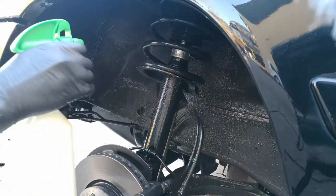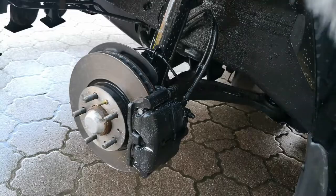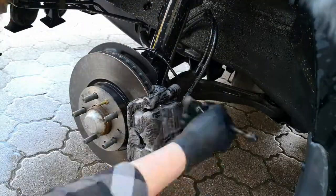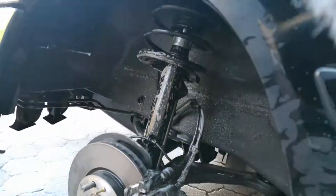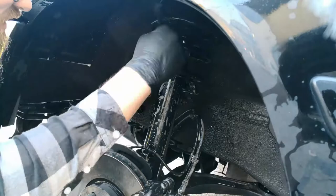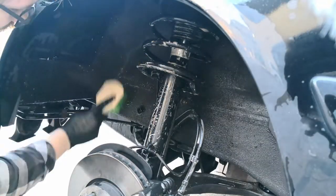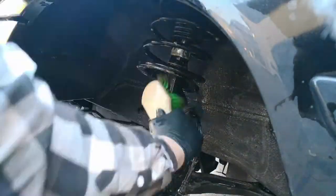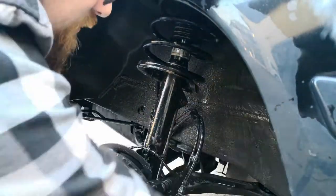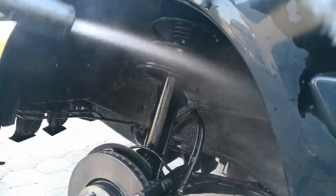Don't forget to also clean the shock absorber and the brakes. After that we are rinsing everything down again, so you can clearly see all the dirt that comes off.